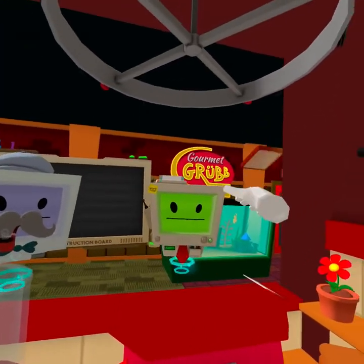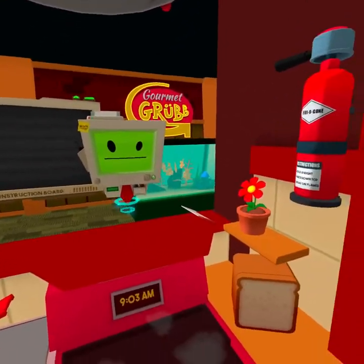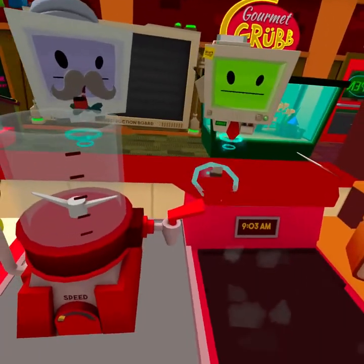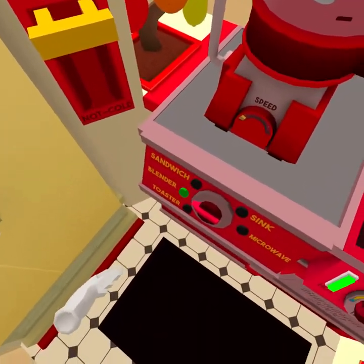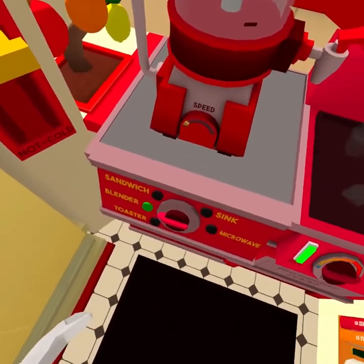Hello, human. Might I trouble you for some tea and crumpets? Tea is a traditional human beverage consisting of heated water and flavour. Let's begin with heating some water using a kettle.